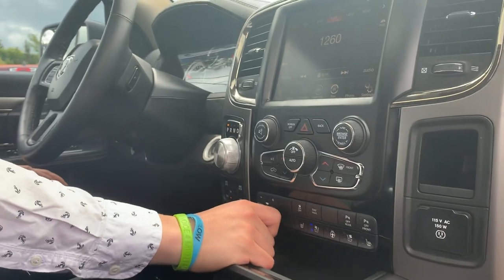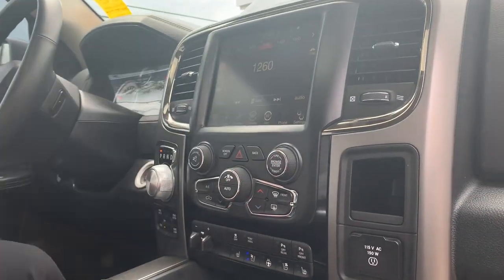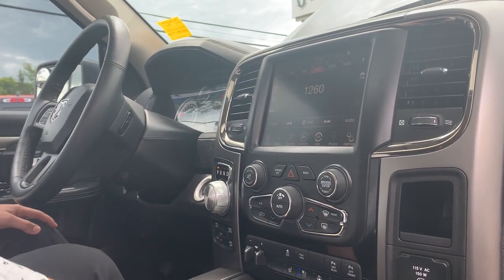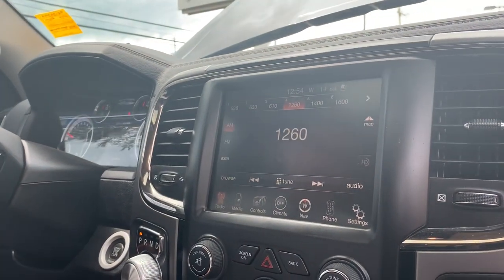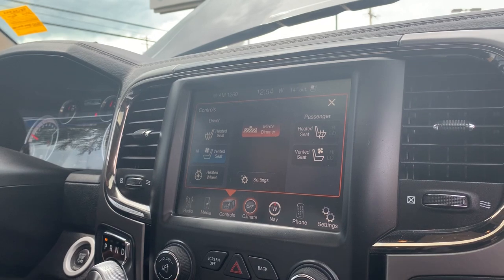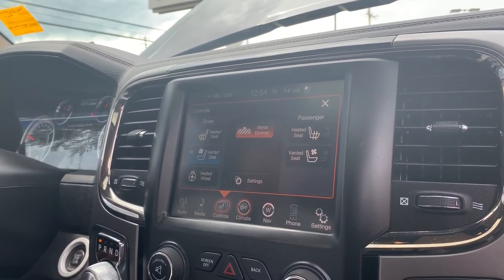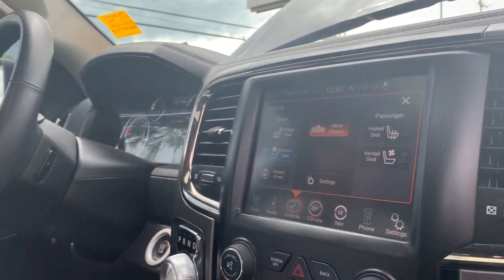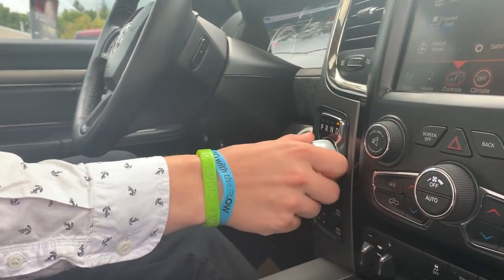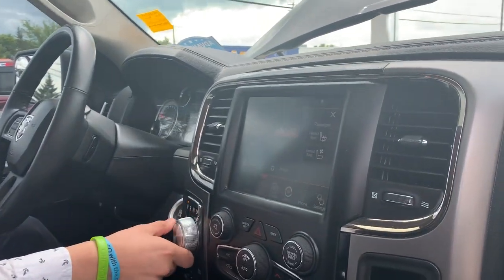Front and rear park sensors, trailer brake, 115 volt plug-in, dual climate control, and directly above that is the 8.4 inch Uconnect screen with built-in navigation, Sirius XM radio, Bluetooth, and all that great stuff as well. Climate control can be controlled in the touch screen as well as your heated and cooled seats, heated steering wheel, auto dimming mirror, and all your phone settings. This one's got the eight-speed transmission — four auto, four lock, four low, and two-wheel drive. Easily throw your foot on the brake and switch the gear to whatever you want to use. You can see the backup camera there, nicely displayed.